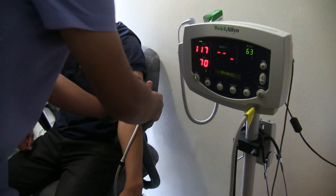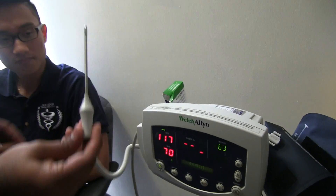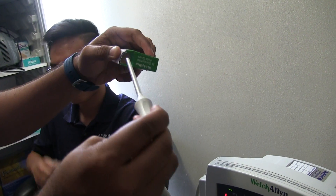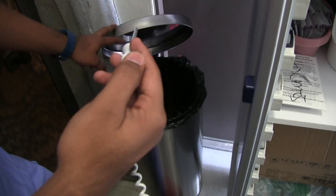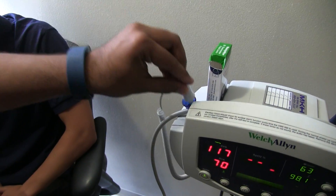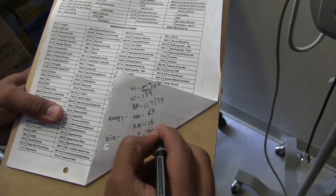Next, remove the cuff and measure their temperature. Take out the thermometer and place a thermometer cover on it. Ask the patient to place it under their tongue and close their mouth. On the machine you can see it measuring the temperature — it reads 98.1. Dispose of the thermometer cover by clicking the button to release it into the trash. Then write down the values onto the chart.